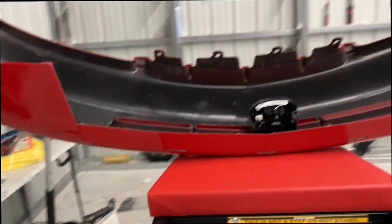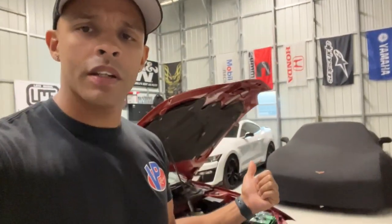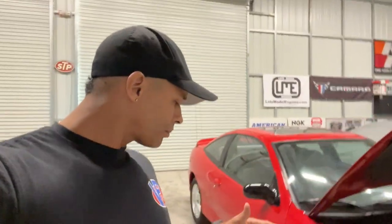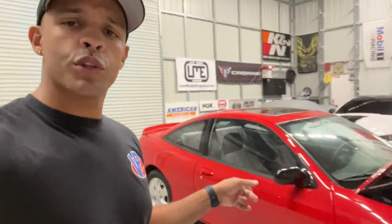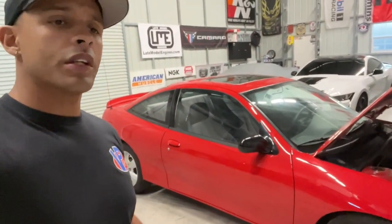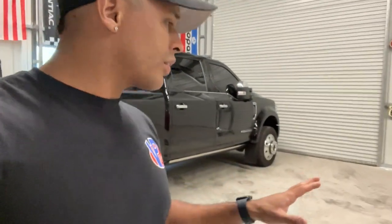Another day — we got the Cavalier here behind me with a few new parts coming in. We got the emblems for the side — some new black Z24 emblems that go right on the fender. That'll bring it up to date a little bit.